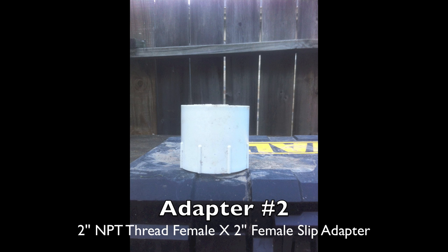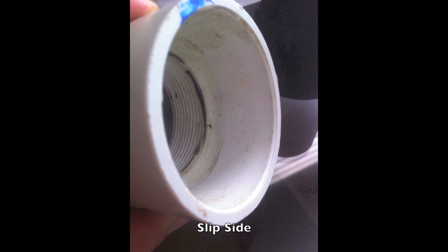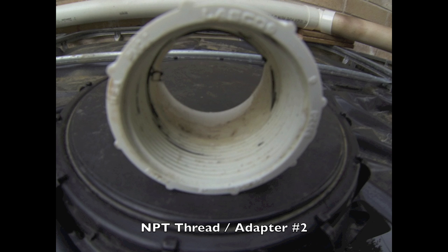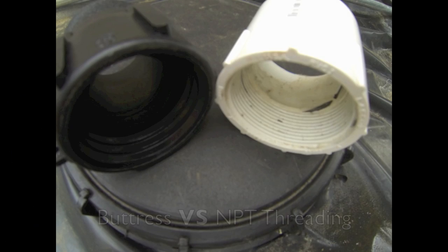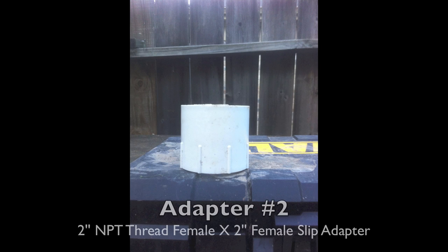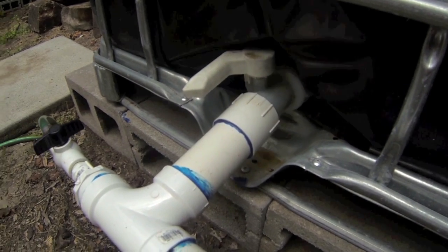Adapter number two is a two-inch PVC adapter. The inside of this adapter has female threads on one side and on the other side it's considered a slip. If you live in the US, you'll want to choose your IBC tank to fit this adapter. NPT thread is so important because it is a US standard for tapered threads used on threaded pipes and fittings. Parts with NPT thread are easily found in the US, and NPT threading is a very fine threading that wraps around the inside of the pipe about ten times.